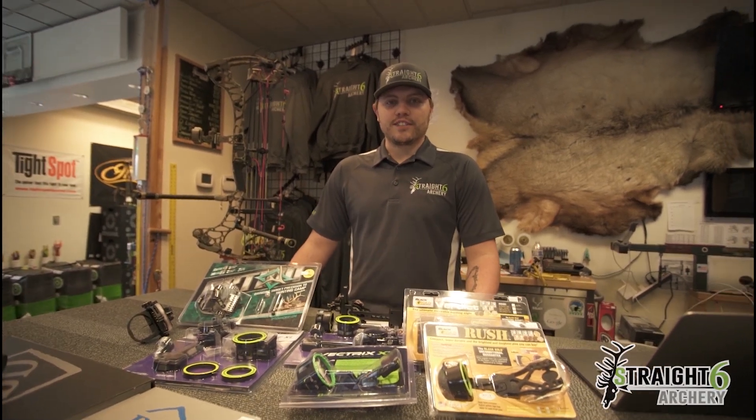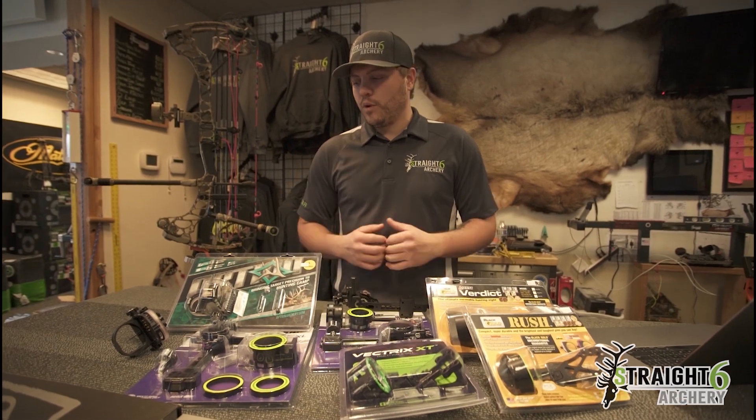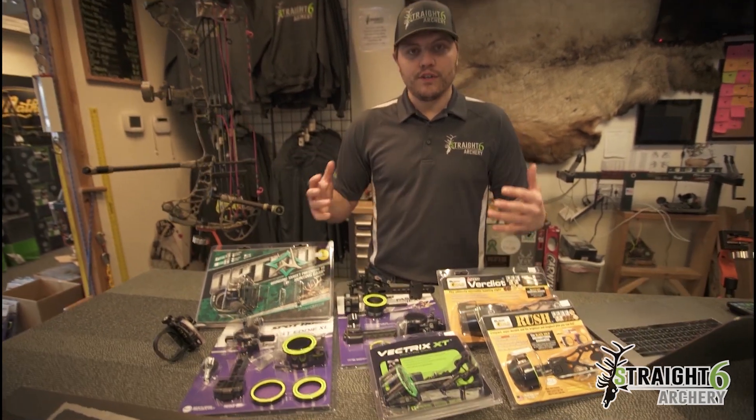Hey guys, Casey from Missoula, Montana with Straight Six Archery here with another gear breakdown. Today we're going to talk about sights and what is going to be the best sight for your hunting application. As you can see, there's a lot of different options and I'm going to show you a few of our favorites.